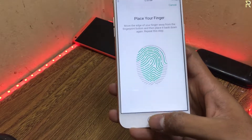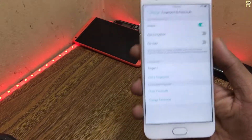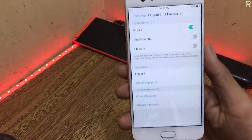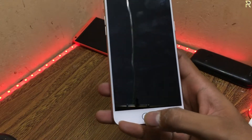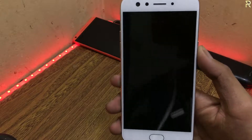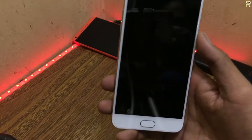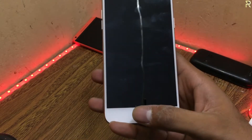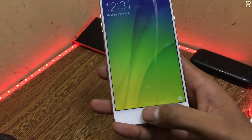So it's a very fast fingerprint scanner. Let's unlock the phone — wow, very fast! Oh my god, are you serious? So the fingerprint scanner is very fast. I'm comparing it to my iPhone 6 and it's not as fast. This is a very fast Touch ID. So this was a complete review of my Oppo F3, five months later.